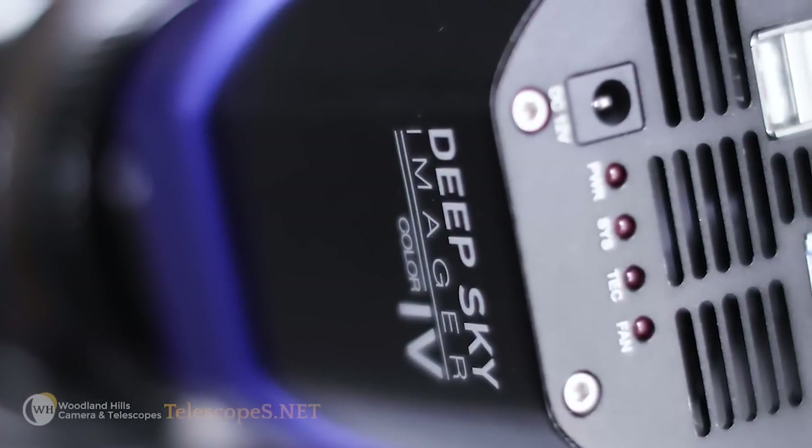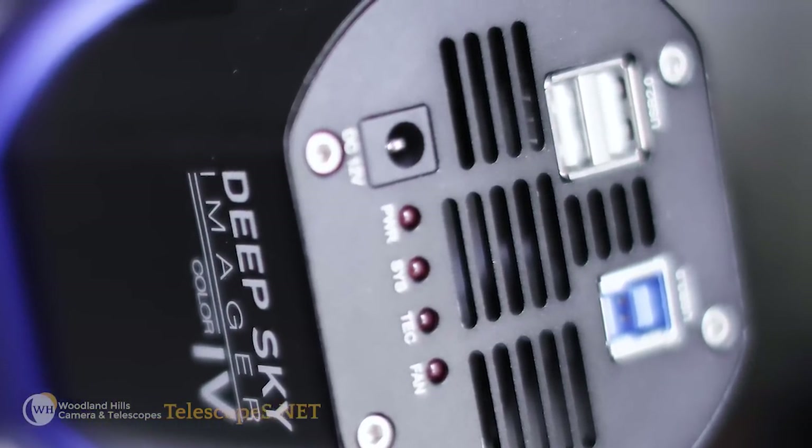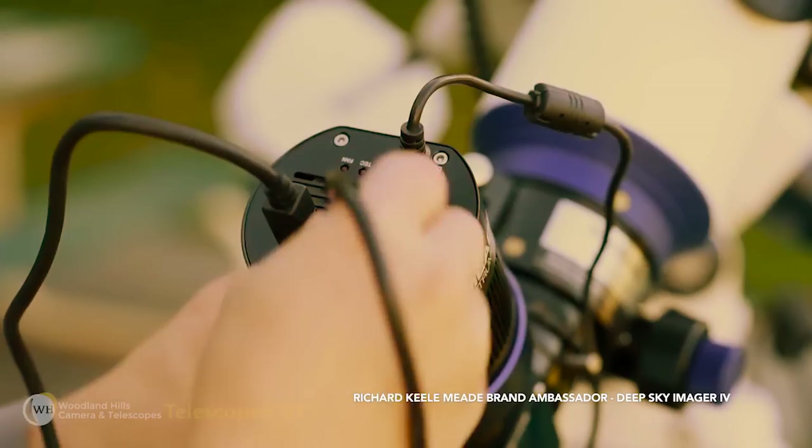The DSi 4 has an onboard USB hub — it's a USB 2 hub. At first I thought it was kind of a minor feature, until I started using the camera more and realized how amazingly convenient that is. For example, if you have an auto-guider you want to use in tandem with your Deep Sky Imager, you can just better your cable management, which is one of the more cumbersome parts of imaging.